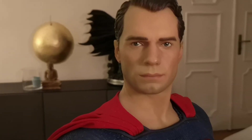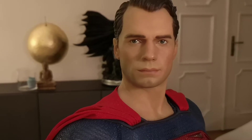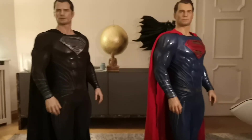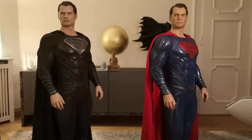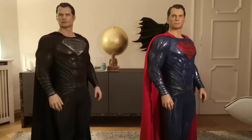The OG version is a bit more washed out compared to the black suit version. Both have the same sculpt, so it's really amazing to see how different a statue can look just due to paint and material used.